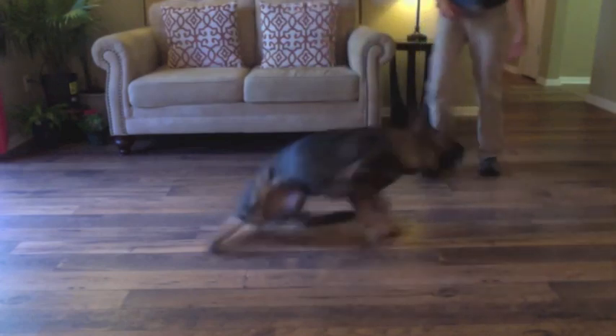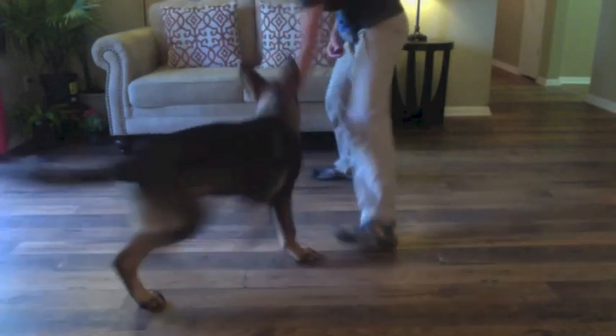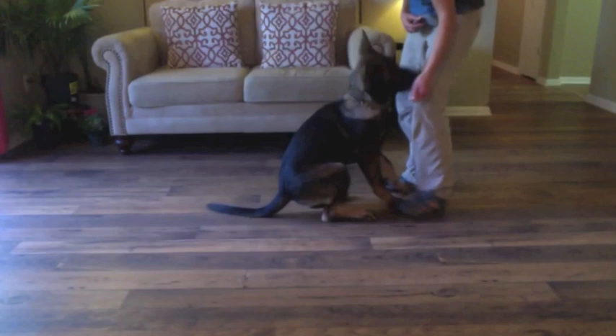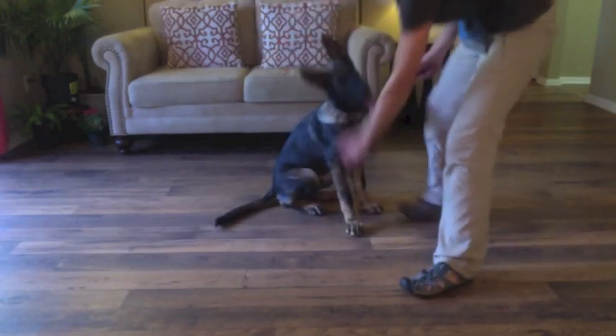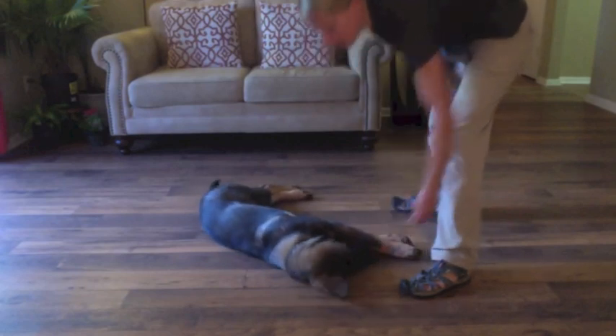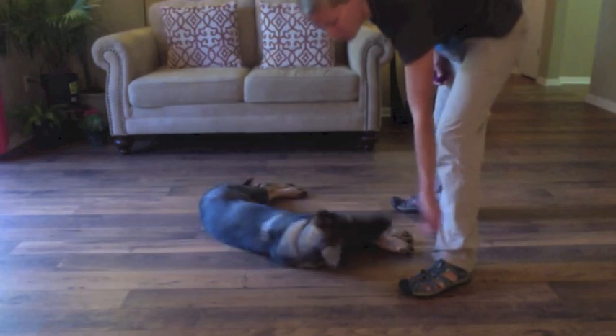If your dog looks like he's getting bored, move around a little bit and get him interested in the food again. So he's standing — we're going to put the food down, just like that. See how quick that motion was for him? And again, he has never learned this before.